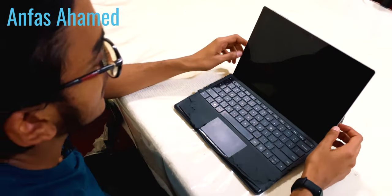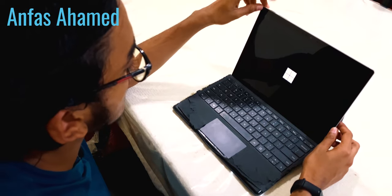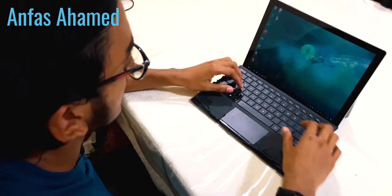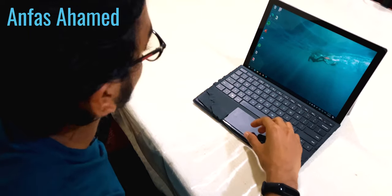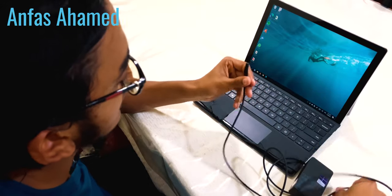Now we will switch on and see the specifications in Task Manager. We will switch on the laptop by pressing the power button. It's on and asking for a PIN.